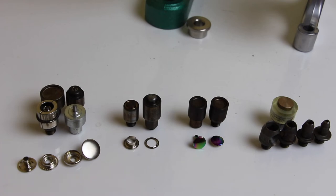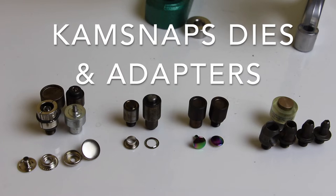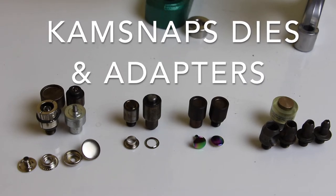Hello from CamSnaps. In this video, I'm going to talk about dies and adapters. What are they? How are they different? And why do you need them for your press?